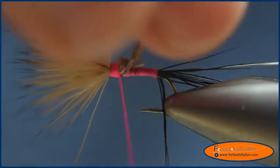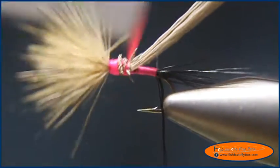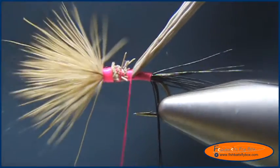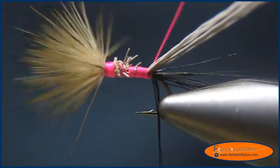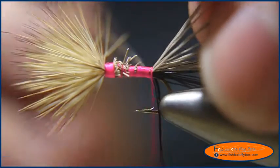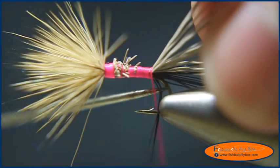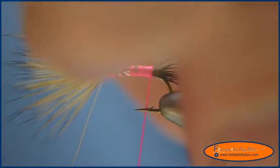I'm going to take these fibers and hold them up like so. I'm going to wrap the thread along the hook shank, holding these fibers up so they stay along the top of the hook shank, pulling them slightly towards me to counter the twist of the thread going over the shank. I'm going to go to the bend of the hook. I'll use a bodkin to free any tail fibers that got caught. I need to go back a little further — I can still see pink thread.